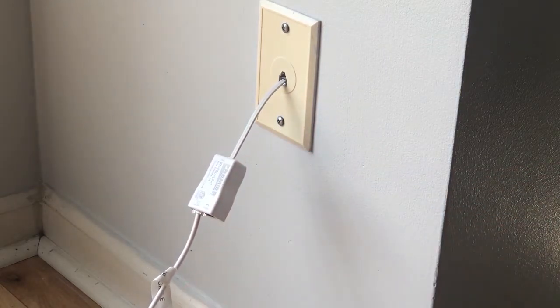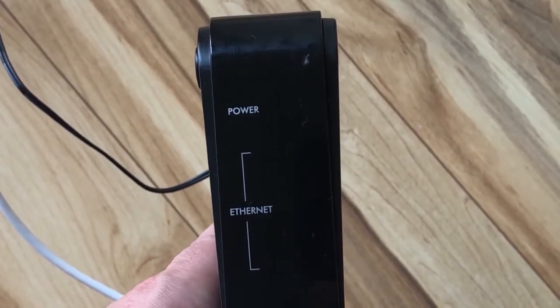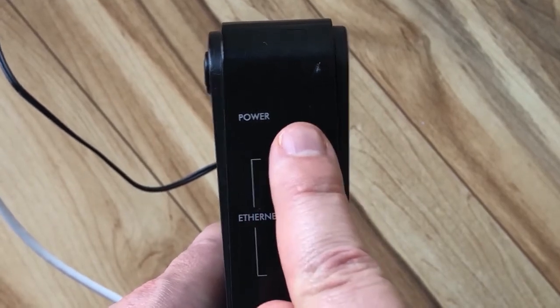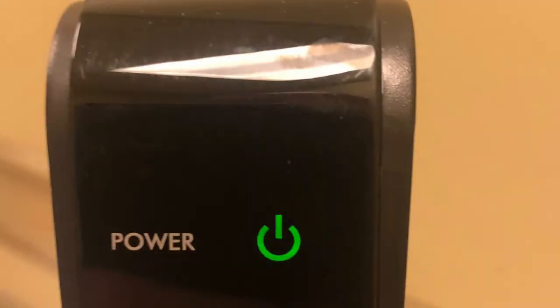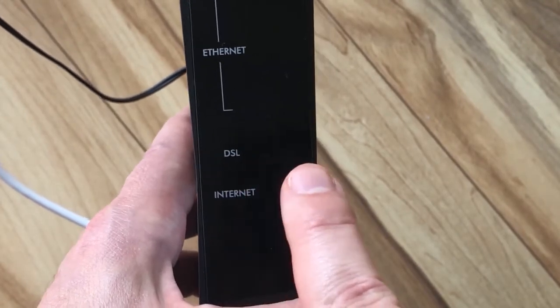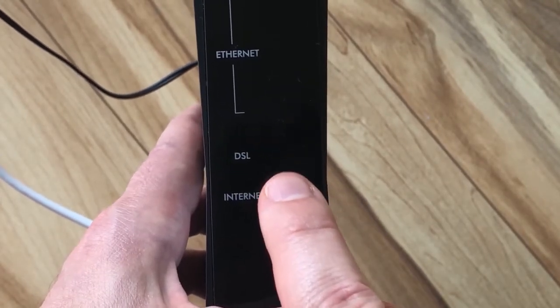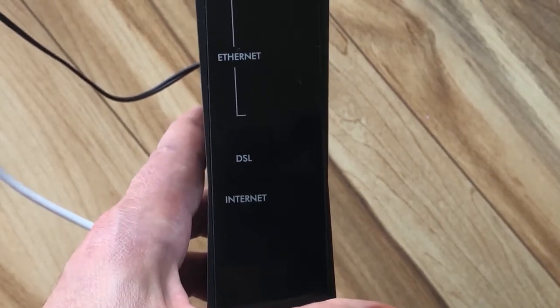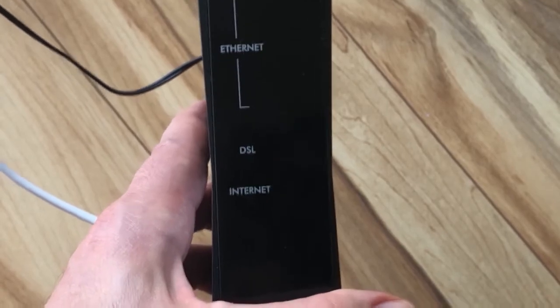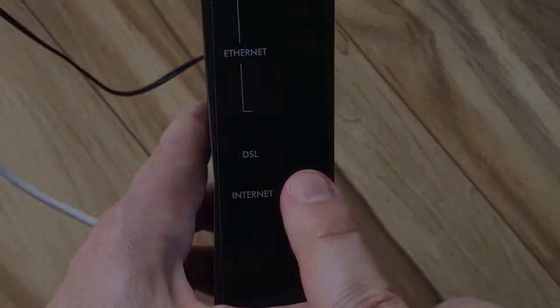Now that you've connected power and connected to the phone jack, let's ensure your gateway has the correct connections in. Go to the front of the gateway where you see the word power — the light will begin to light up and turn solid, just like you see here. As you move down the front of the gateway, you will see an Ethernet, DSL, and internet labeled. The DSL light will begin to flash intermittently when the modem is syncing with the internet. You're going to know that you have a good internet connection once the DSL light indicator stays on.